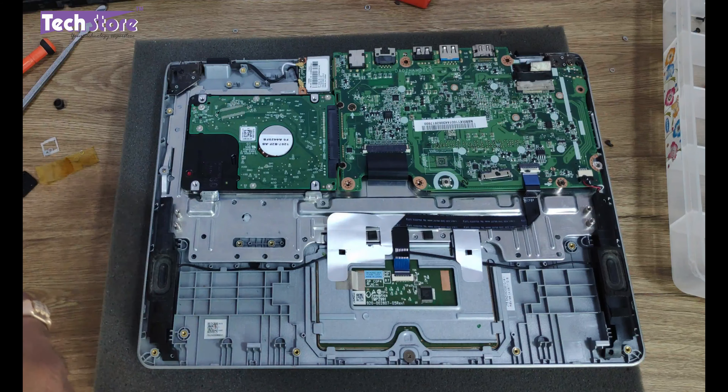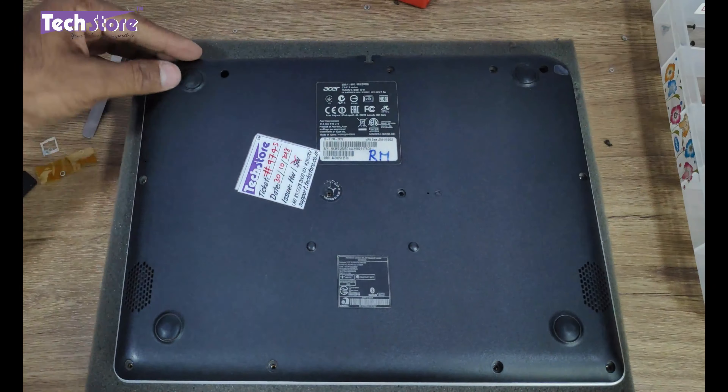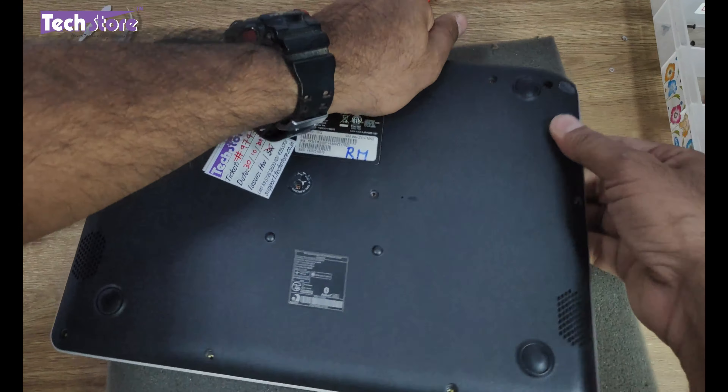You're good to go. We now need to put in the battery, for which we need to place its holders first. Put in all the screws of the battery and put the battery connector back on the board. You're all set — just put in the base cover and keep pressing it into place.